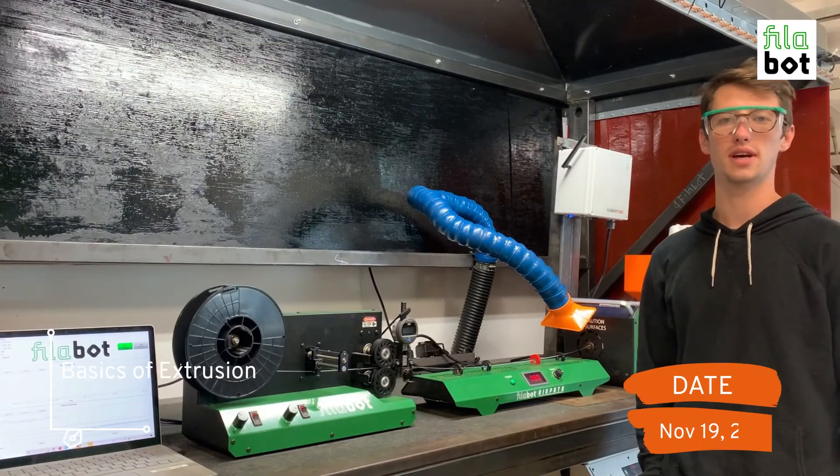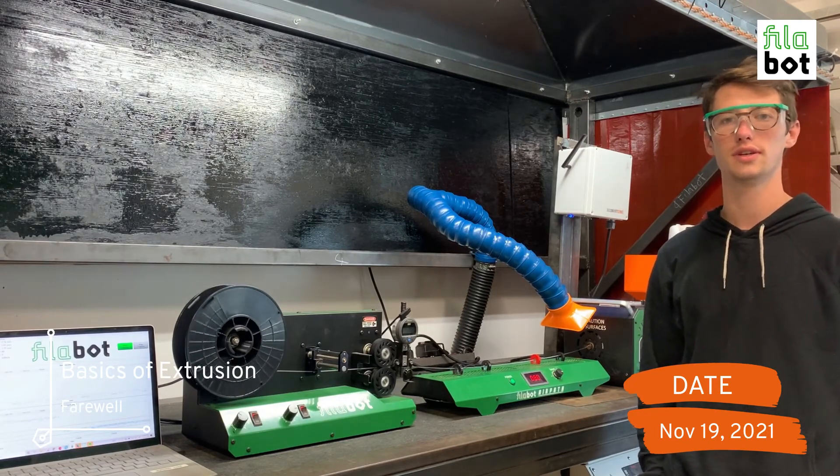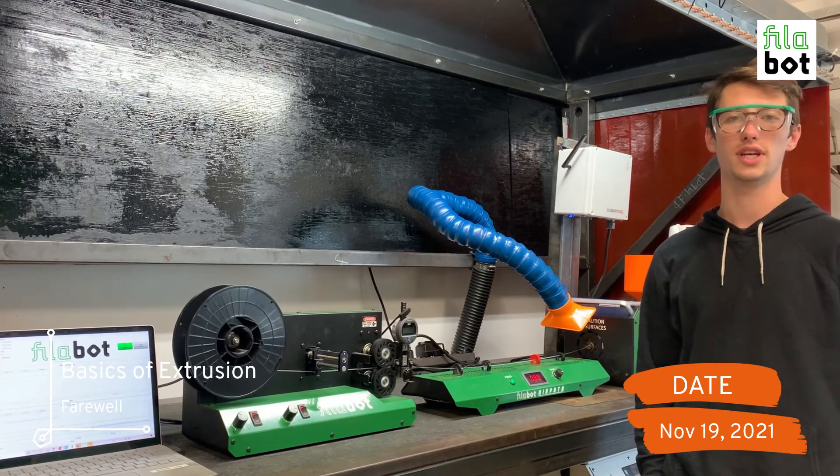So those are the basics on how to set up an extrusion with the Philobot EX6 extruder. Stay tuned for more instructional walkthroughs.